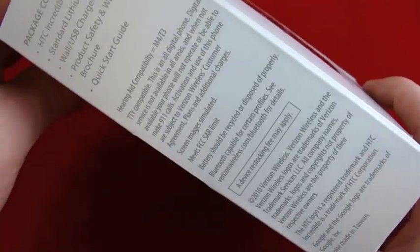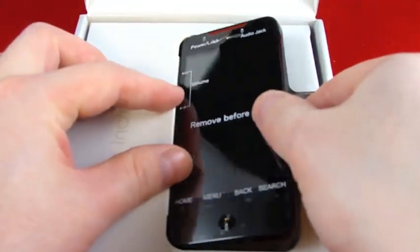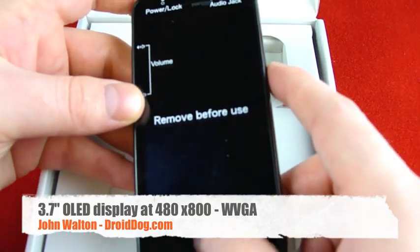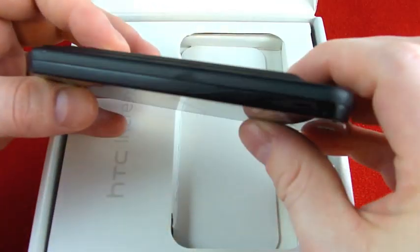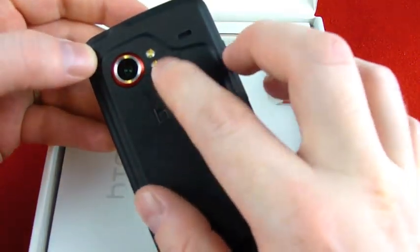I'll take a quick walk around the box. This is a 3.7-inch AMOLED WVGA display, optical joystick which is really nice, touch-sensitive buttons along the bottom, volume rocker, power/lock button, and a 3.5-millimeter audio jack. Very distinctive design on the back — 8-megapixel dual flash camera with video capture.